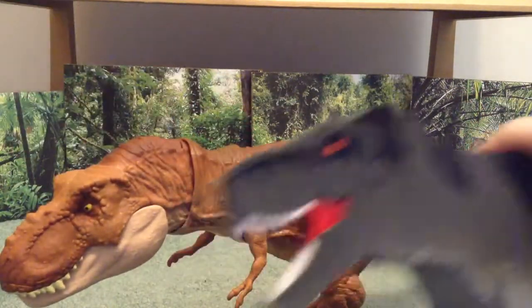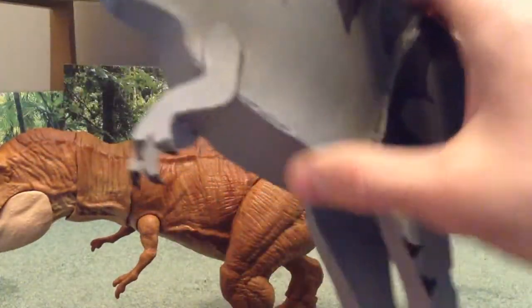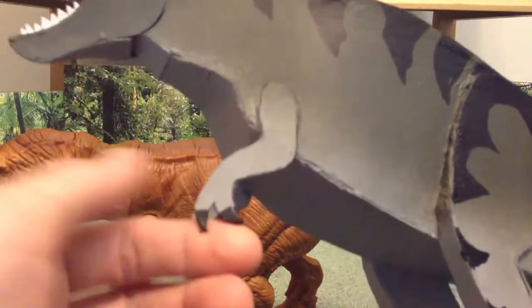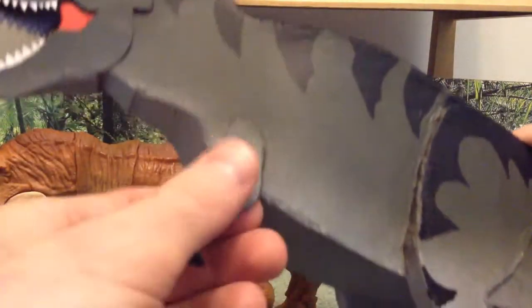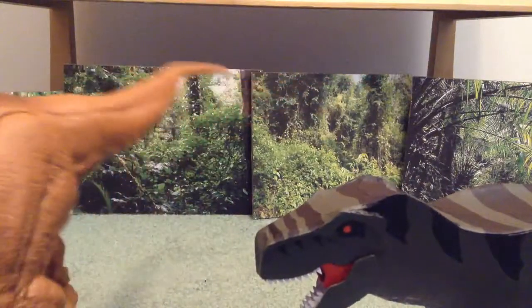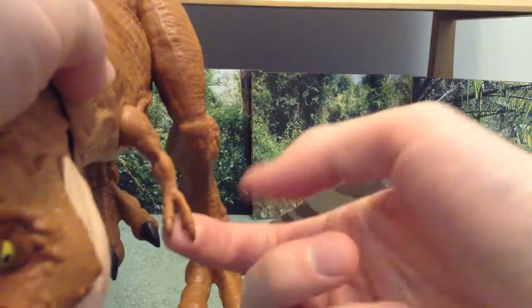We'll compare our claws next. I have my claws all painted and stuff. I've also created a new method of making the arms, so all my new dinosaurs will have more of this kind of dimension design to them from now on.